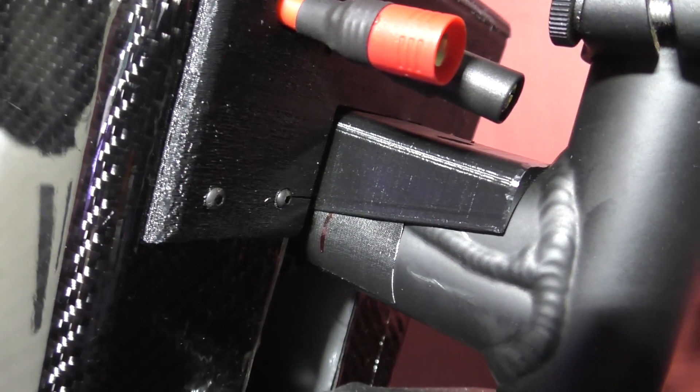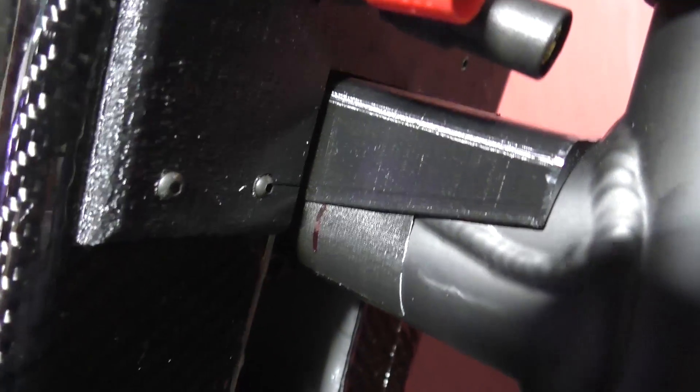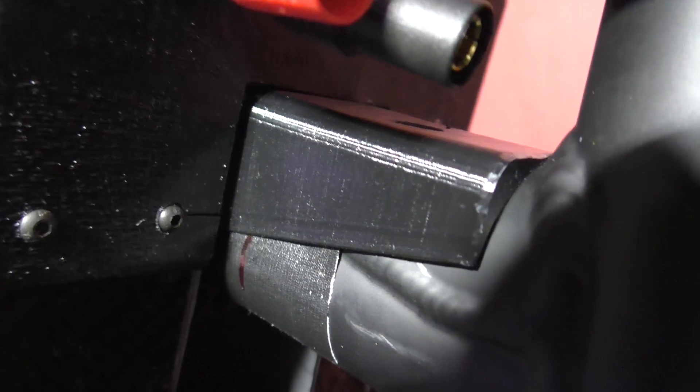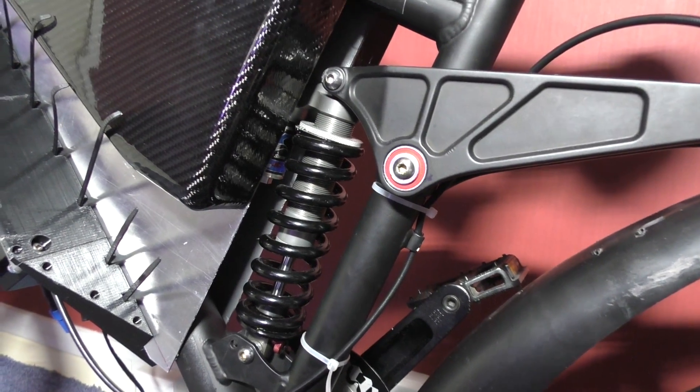The mounting is mostly sorted. The back piece is done — it's like a step that goes around the frame, the battery sits on it, and there's a piece on the back that stops it moving backwards at all. I'm just reprinting the front one because it didn't work out very well, as usual.